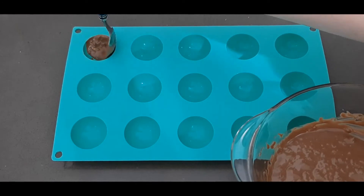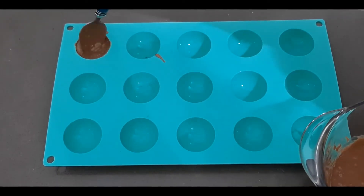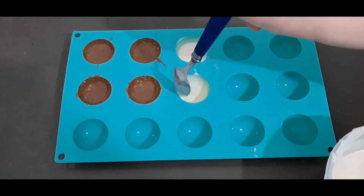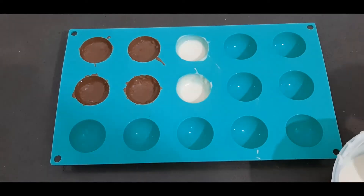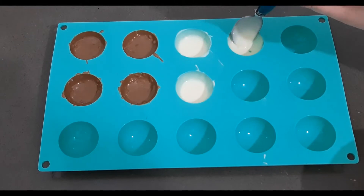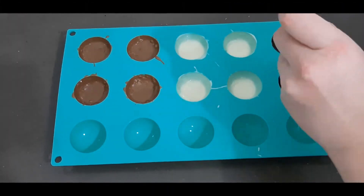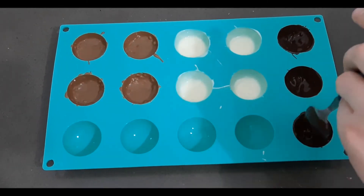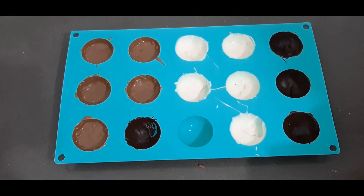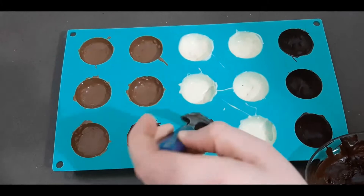Now we're going to start filling our semicircle mold. Using a little spoon, we're just going to push the chocolate up around the edges and make sure it's nicely coated. The white chocolate is very temperamental — that was the biggest challenge. For the other chocolates it's pretty simple. Make sure to get one or two layers in there for a nice strong chocolate mold.